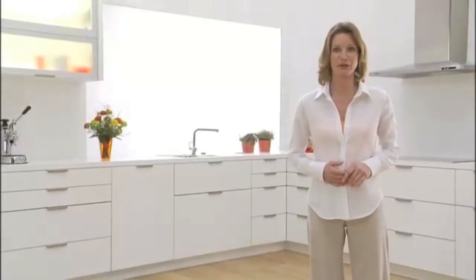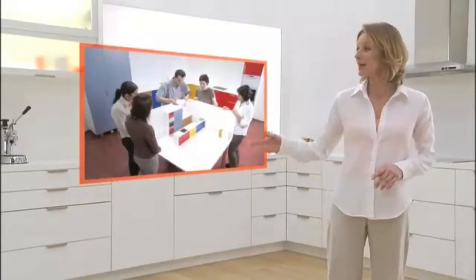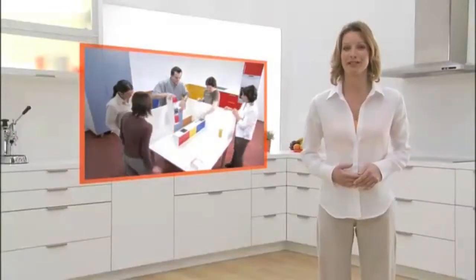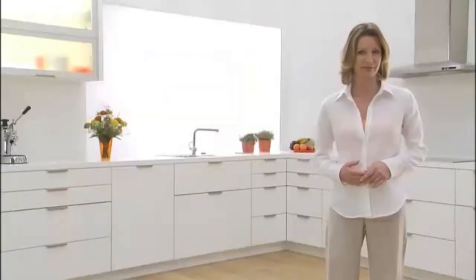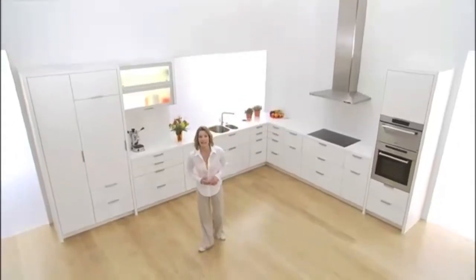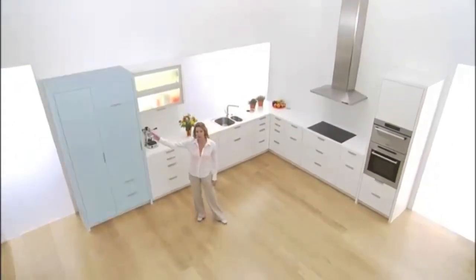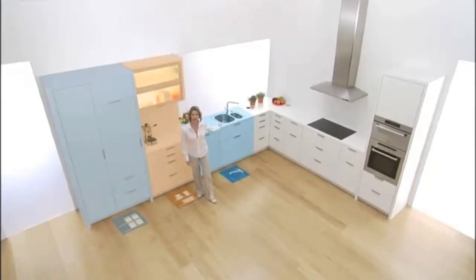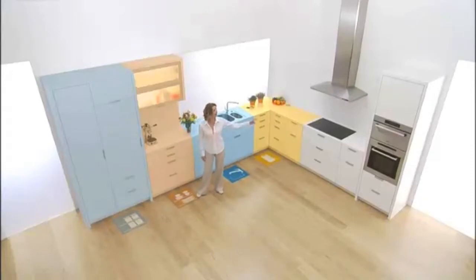Blum has studied the workflows of kitchen users and has developed solutions to make kitchen work more comfortable, more effective and more ergonomic. It all starts with planning in five kitchen zones. These zones include consumables, non-consumables, cleaning, preparation and cooking.